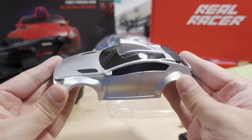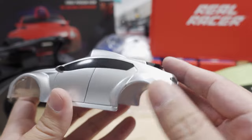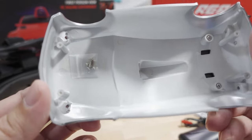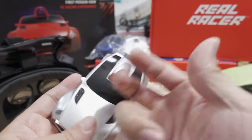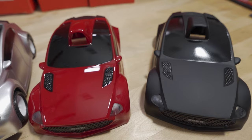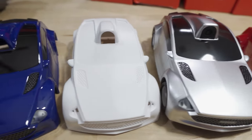Here's the silver shell — not as glossy as the red — with some screws to install it. It's a fairly durable-feeling shell, not flimsy. There's also the black one, a white one, and a blue one.